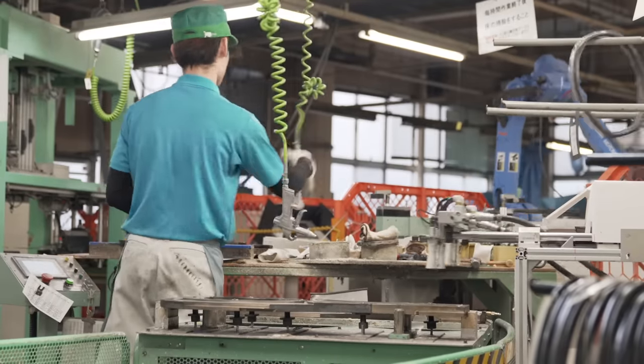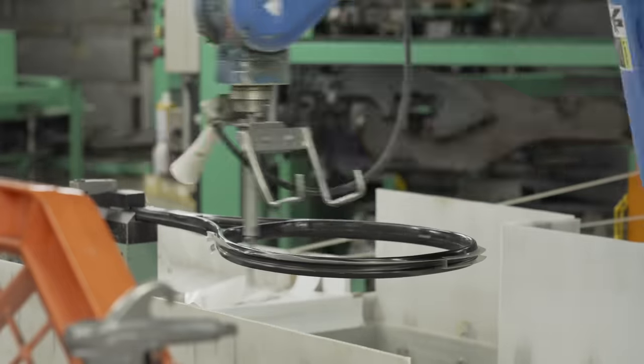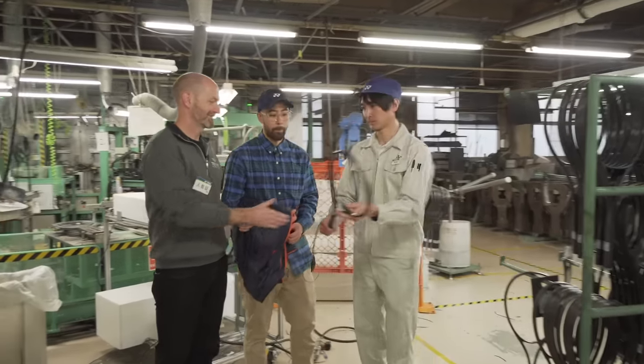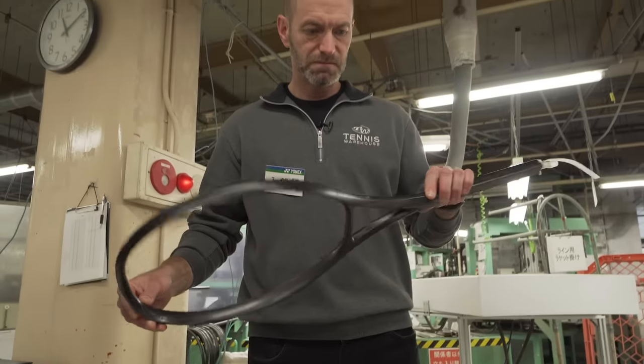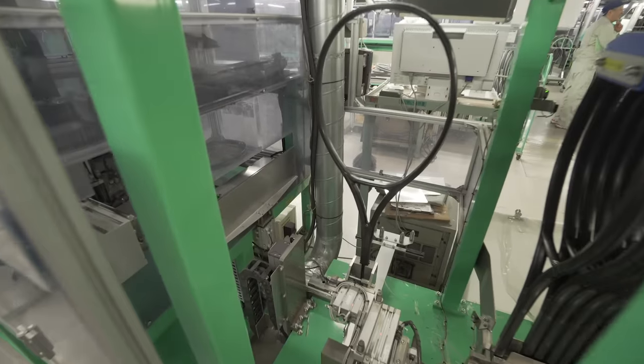After being baked to perfection, the layup now looks like a racket and any excess flashing gets removed. Each frame is sanded and carefully inspected. Specification tolerances are checked and the frame is then drilled with the appropriate string pattern.